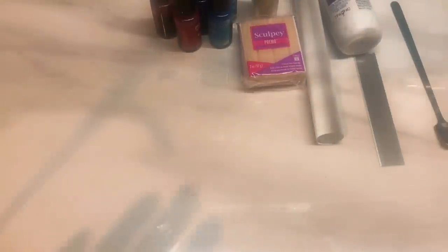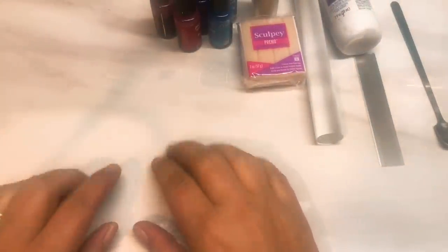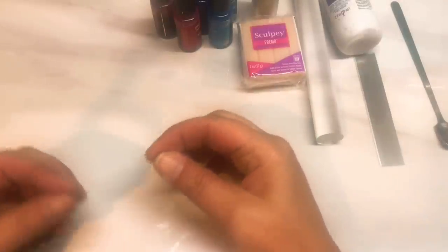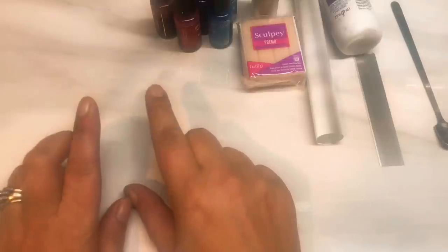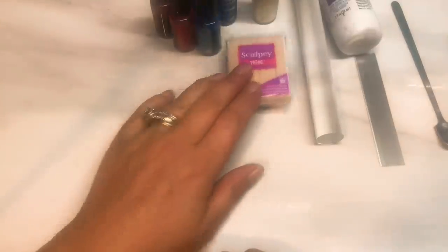Hi guys, I thought I'd do another chippy choppy today. I know I do quite a lot of them, but the thing is with those you can actually get so many different stone looks. So I am going to do another one today, and this is a faux Tibetan energy jasper.